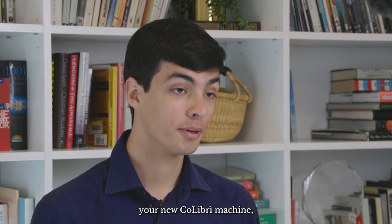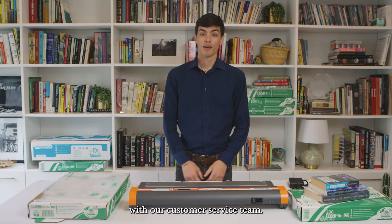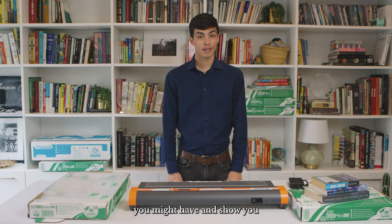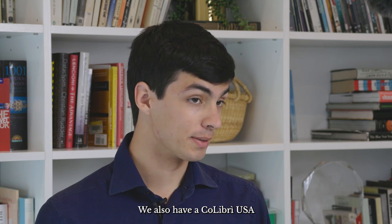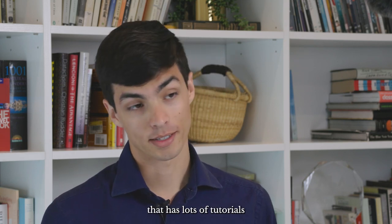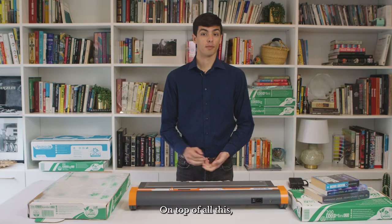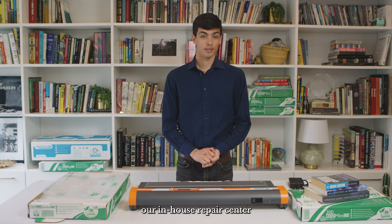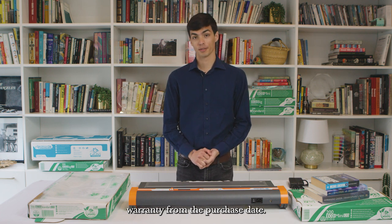As soon as you receive your new Colibri machine, you'll have an onboarding call with our customer service team. They'll help answer any questions you might have and show you how to use the machines properly. We also have a Colibri USA YouTube channel that has lots of tutorials and tips on how to maintain your machines and how to use them. On top of all this, our in-house repair center is there to fix any issues you might encounter with your machine free of charge under the two-year warranty from the purchase date.